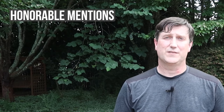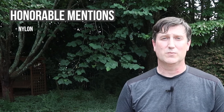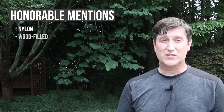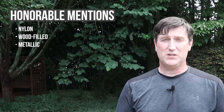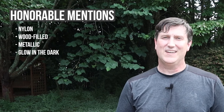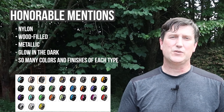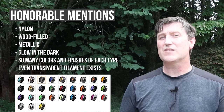There are so many other filaments out there: nylon filament that can give you an interesting sheen to your print and is strong, durable, and somewhat flexible; wood-filled filament you can actually stain; metallic filament with tiny metal pieces inserted throughout; glow-in-the-dark filament; and don't forget all the various colors of each filament type you can get, including transparent filaments for those see-through applications.